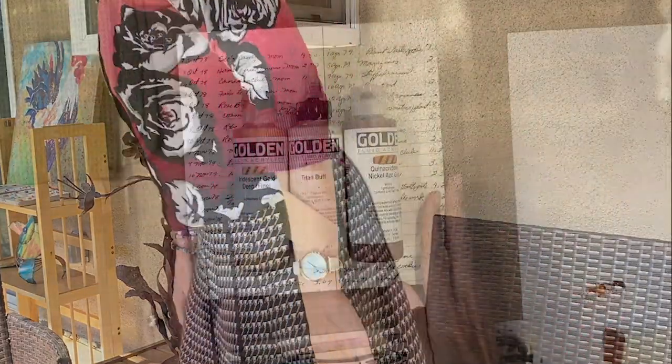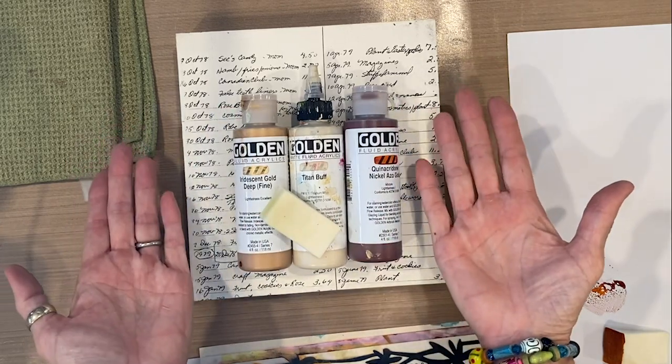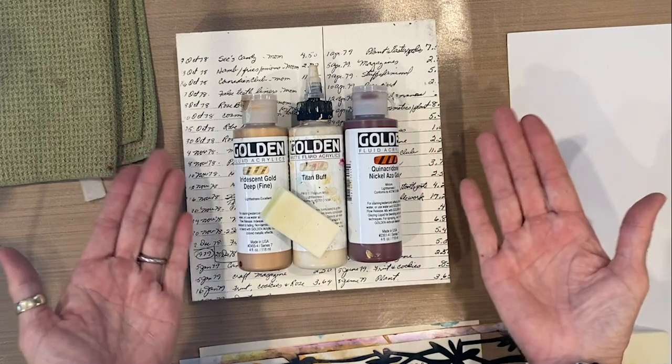This is another way you can use stencils to pattern and build backgrounds before you collage. Today we are going to use another one of the stencils that I designed for Joggles.com in a different way to create a background.